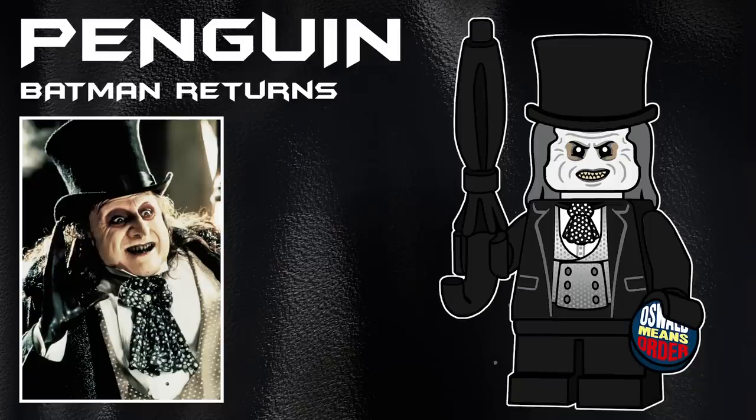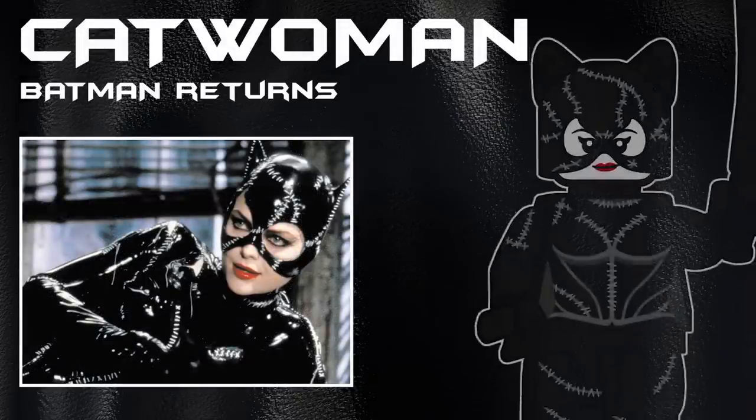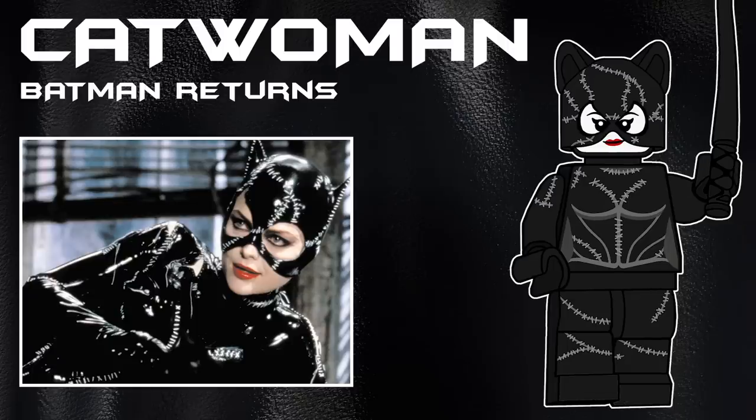Next is Danny DeVito's Penguin. I'm so happy with how this turned out — it was such a process of playing around with a bunch of different colors, and ultimately this is what I settled on. Some of you will recognize the hair and hat combo actually being the exact same from Batman the Animated Series, just recolored in dark gray. His accessories are an umbrella in black, as well as a button that says 'Oswald Means Order.' The last character for Batman Returns is Michelle Pfeiffer's Catwoman, using the regular Catwoman cowl piece with a bunch of printing, and she comes with a black whip.